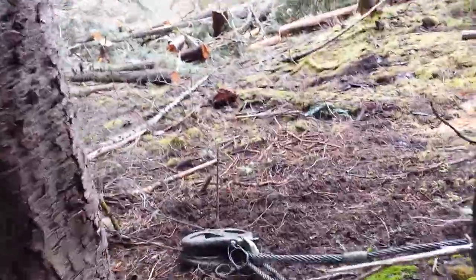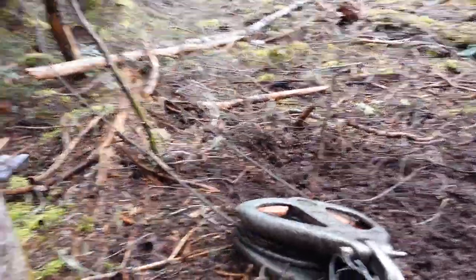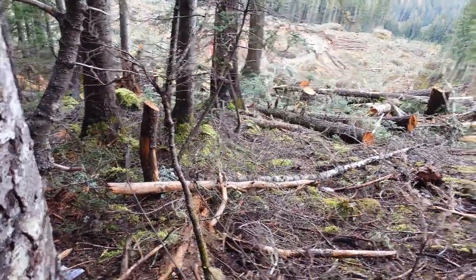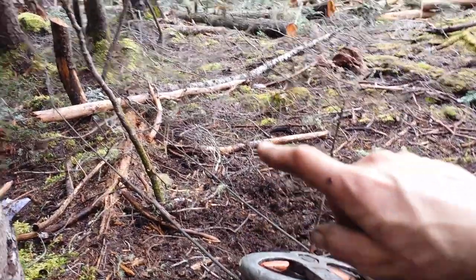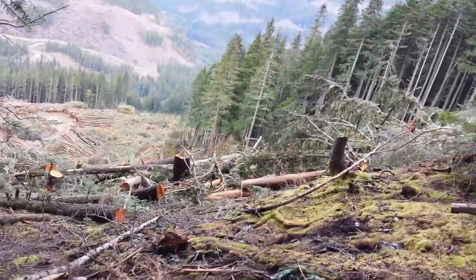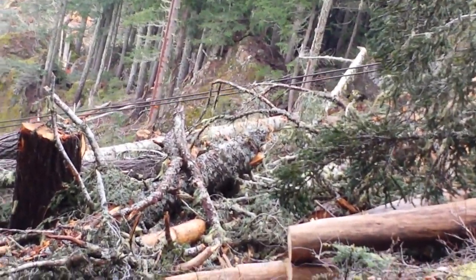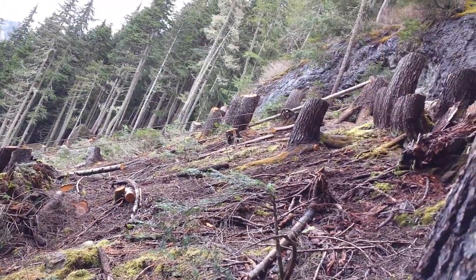These smaller cables — we call that straw line, that size of cable. This cable runs down both of the two sides there, and it ends about 200 feet down there. I'm gonna take the two ends and go down there, take those two ends out to where the lines are right now. The cables are about 50 feet over there, hanging on that stump there.